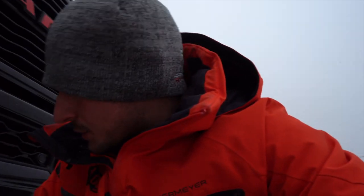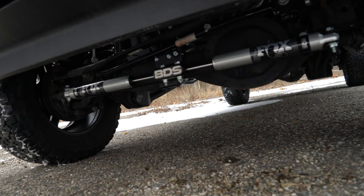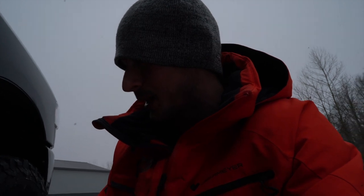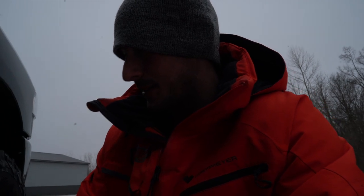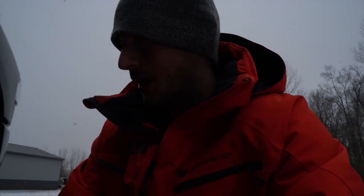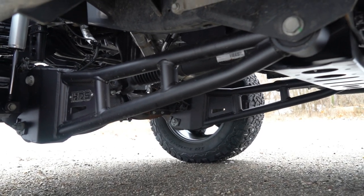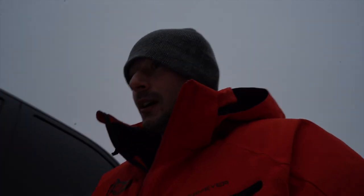Coming around to the front, we're looking at the BDS Suspension front dual steering stabilizer using Fox stabilizers as well. That'll help with the oversized tires so you're not fighting the tires as much. We're also looking at some really heavy-duty radius arms to help control the front axle and all the motion going on up there. This is a really good setup for daily driver use, and it can handle going off-road just fine — you can hit rocks with this thing. It's really robust.